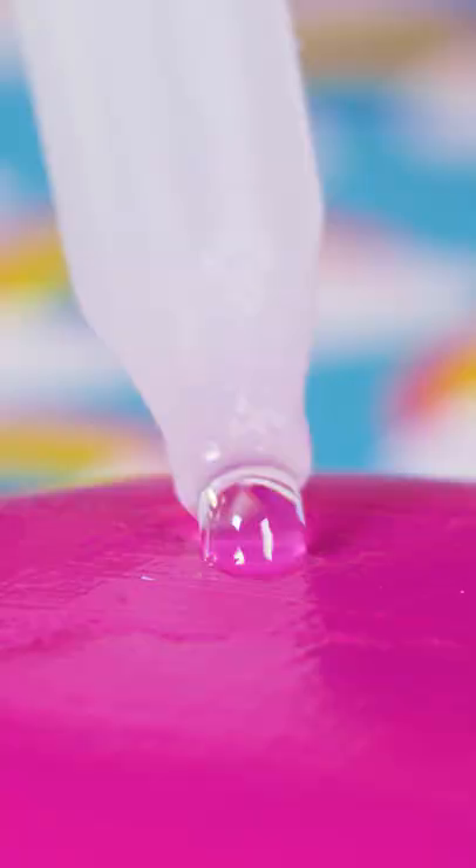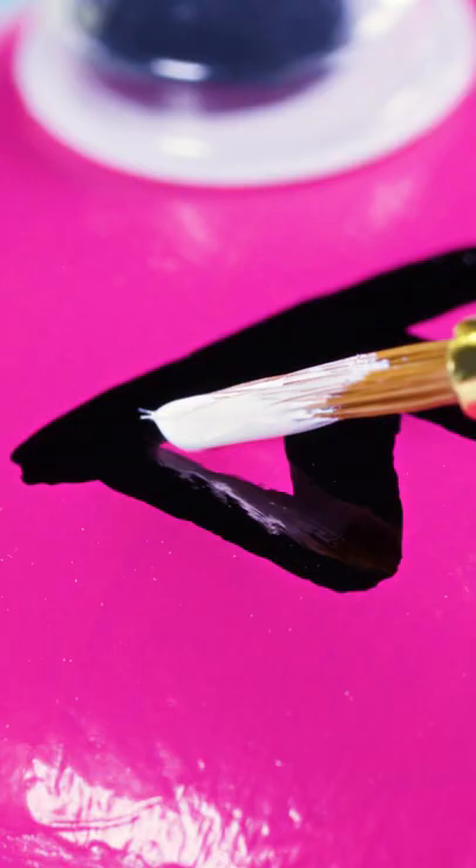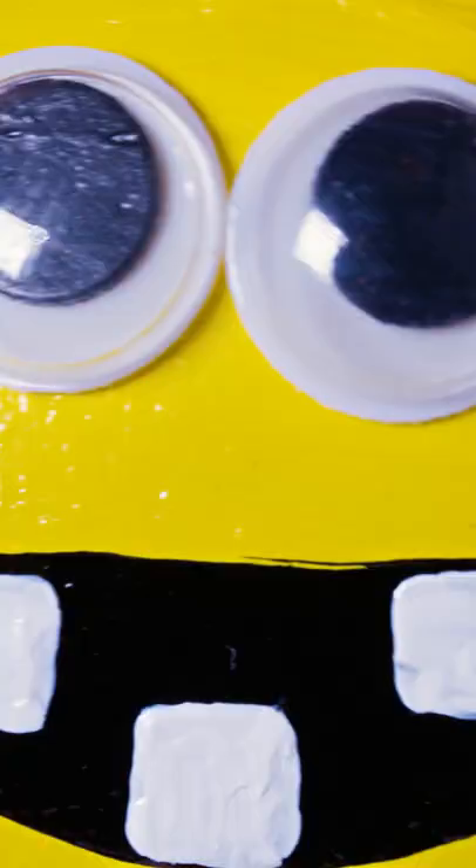Apply a drop of super glue on the stone and place a googly eye on top. This will be a one-eyed monster with spiky teeth. Draw the teeth in the shape of triangles using a black permanent marker. Dip a tiny paint brush in white acrylic paint and color the inside of the teeth.